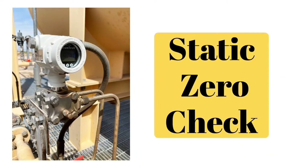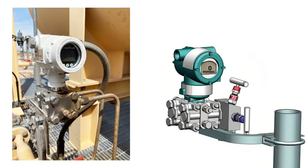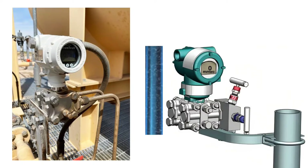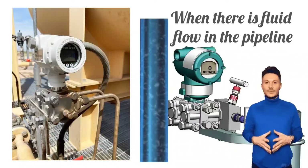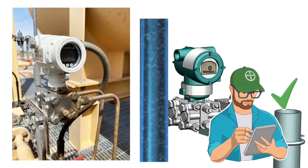Now let's see the static zero check procedure. The HP and LP chambers are equalized, but the system is at its operating pressure, meaning fluid flows in the pipeline. But when fluid flows in the pipeline, the pressure will not be zero. So, how do we check static zero?